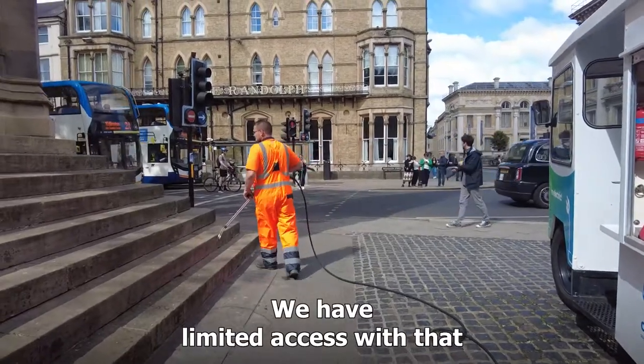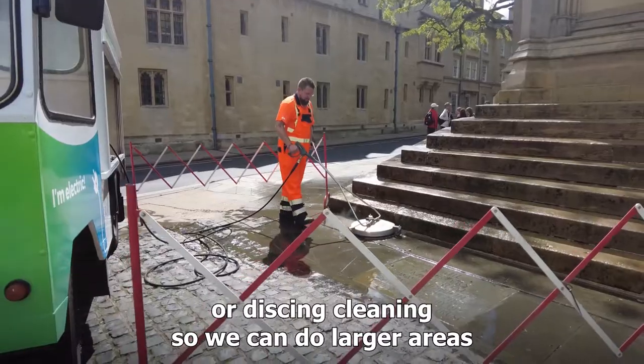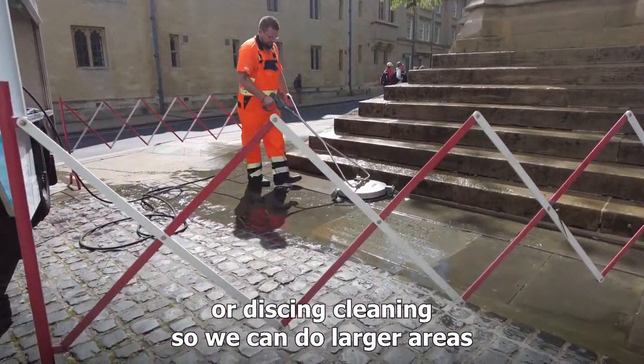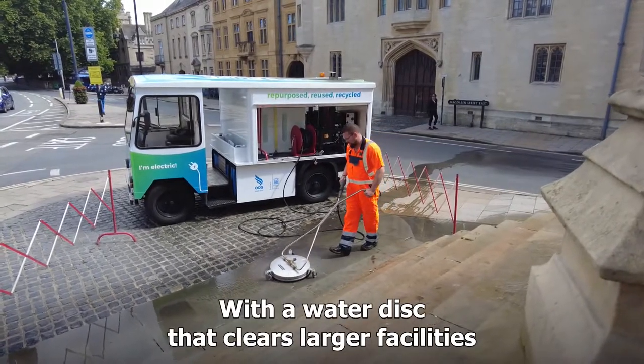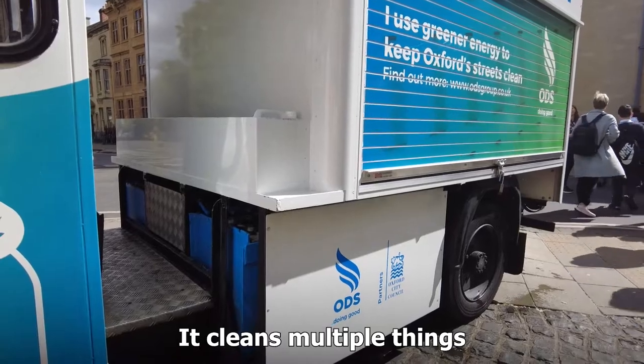We have limited access with the hot wash, so with the milk float we can do jet wash cleaning or disk cleaning. We can do larger areas with a water disker that clears larger facilities. It cleans multiple things.